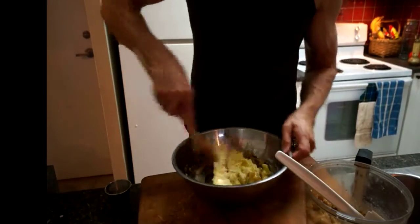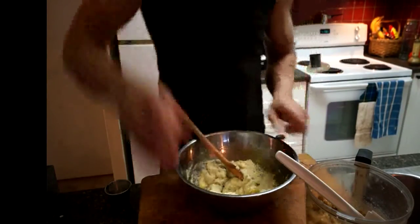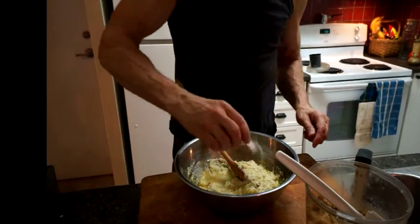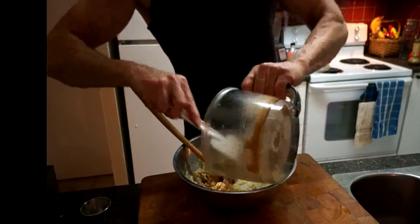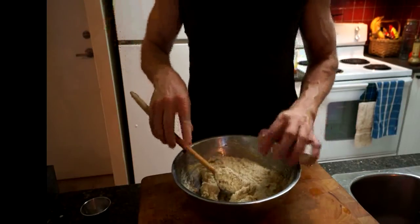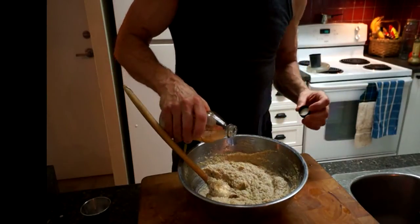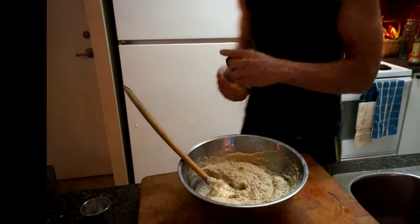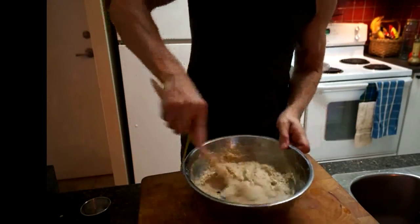Don't use a food processor for this step because it's going to come out like glue. It's going to be quite oily — that's how you want it. I'm going to throw in some lemon juice and some more salt. Mix this up. One more thing: I like to add just a little bit — probably about one to two tablespoons of apple cider vinegar, or a good white wine vinegar. That's just going to give it a little extra zing.